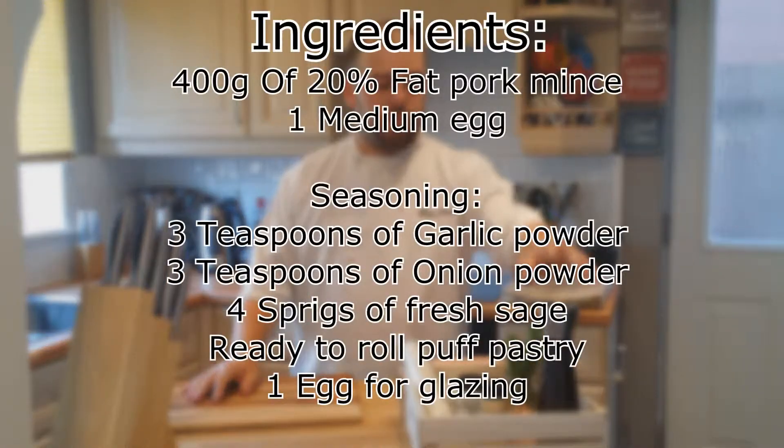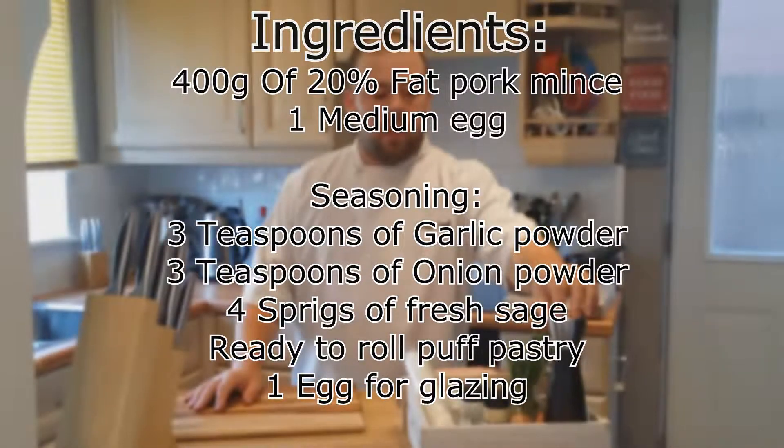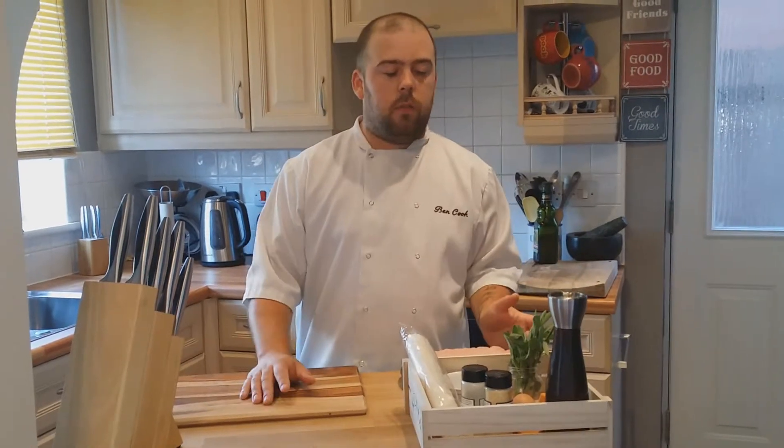I've got a couple of ingredients here. I'll just go through them bit by bit, and like I say, if you don't want them in there, you don't have to have them. These are just standard for this recipe — what I think goes nicest in it.